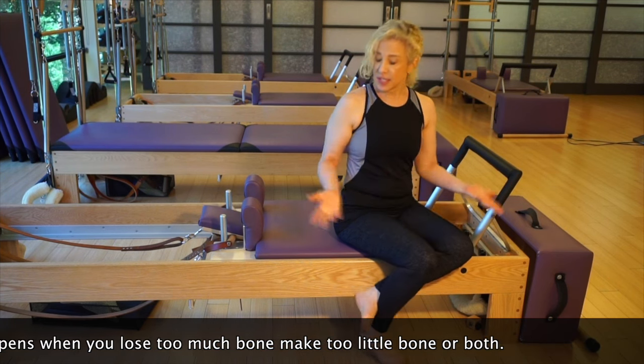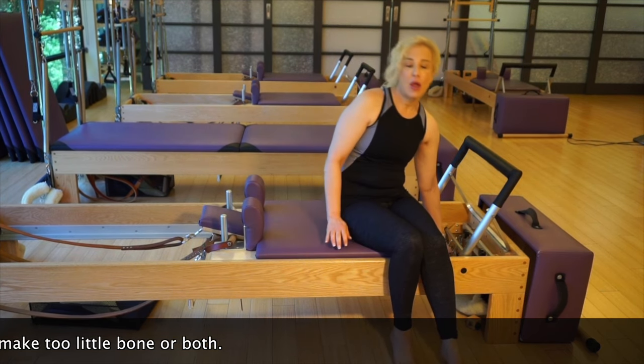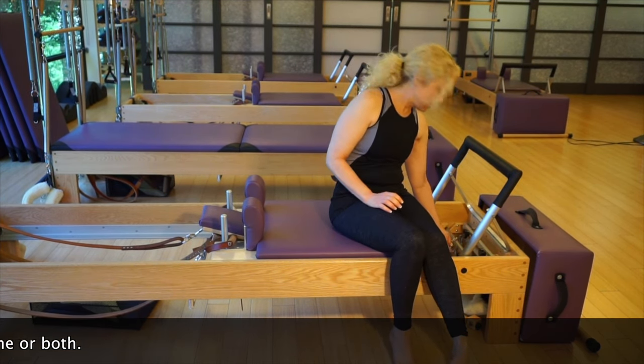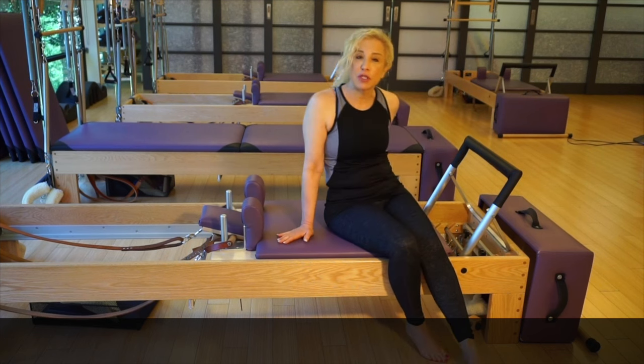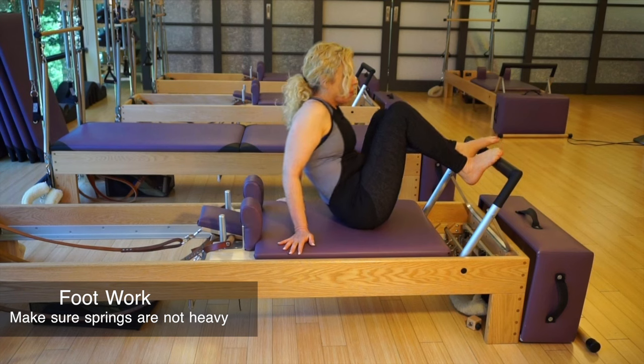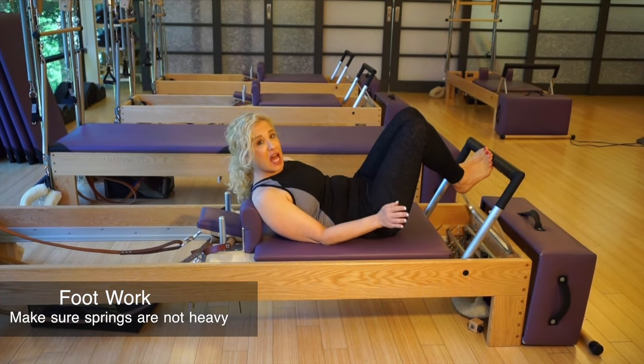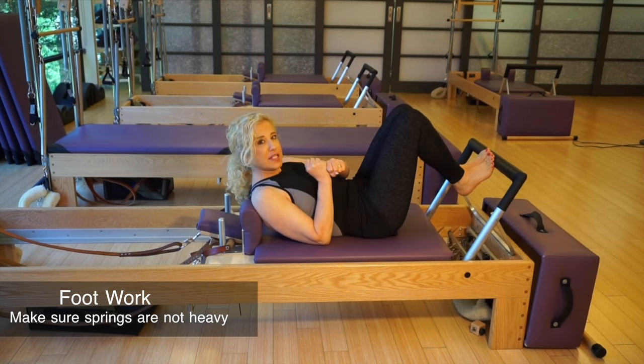This is the reformer. It's based on a spring system with lots of weights. The first exercise I'm going to show you is called the footwork. What's important here is to make sure that your spring setting is not too heavy, because that compresses the spine.